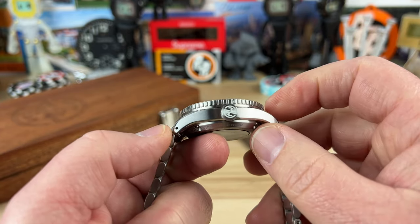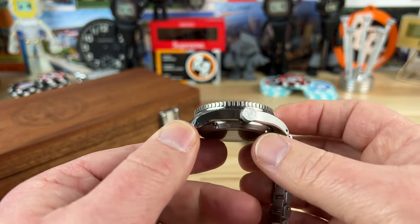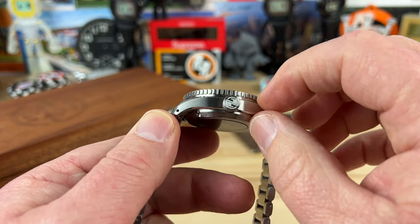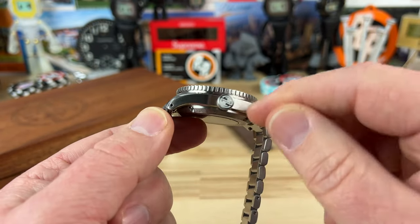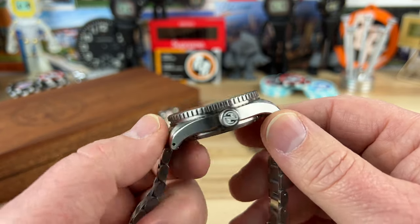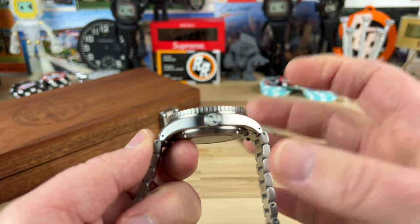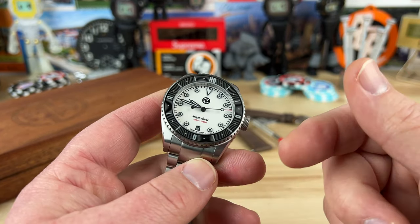The thickness is 12.5 millimeters — it almost looks thicker than it really is, partly because the mid-case is so thin. Then you have the bezel and you can see the case back protruding. They used the Selita SW200, which is a thin movement, so overall the package is only 12.5mm — a pretty thin dive watch, especially for the 300-meter water depth rating.